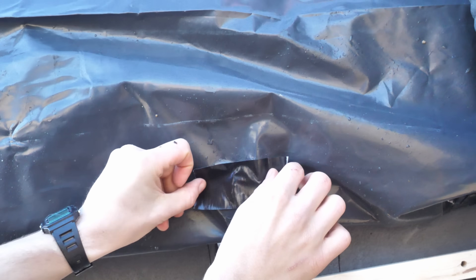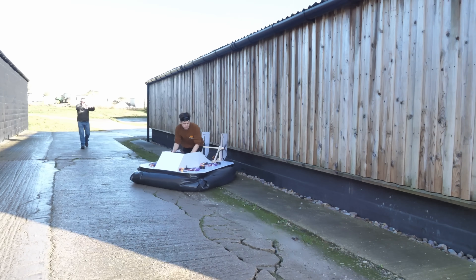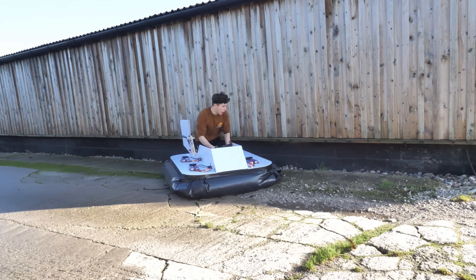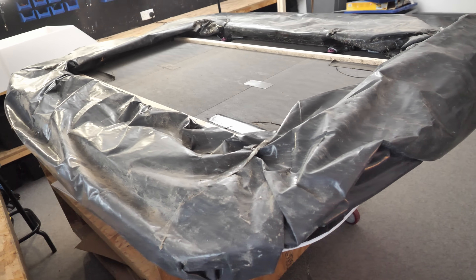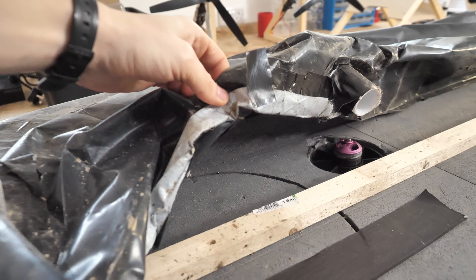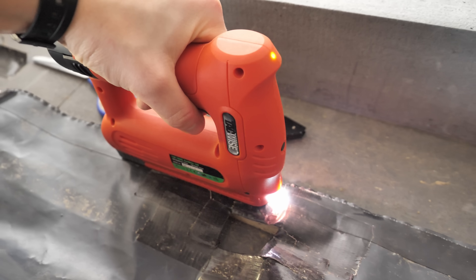The first problem was that my skirt on the hovercraft had seen better days after some, shall we say, thorough testing the last time out. It hadn't really enjoyed coming to a grinding halt on the abrasive concrete, so I'd have to do some repairs. It had fully ripped away from the taped joints, so I realised I'd need to make this stronger so it would be more reliable.